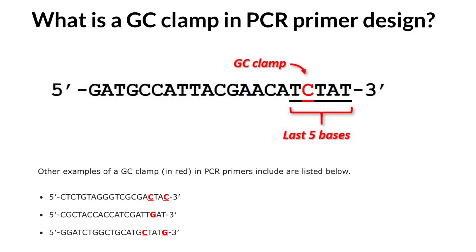Welcome to Nikolai's genetics lessons. Today I will explain what a GC clamp is in relation to PCR primer design and why it may be useful to include in your primers. Simply put, a GC clamp is the presence of a guanine or cytosine base in the last five bases at the three prime end of a PCR primer.